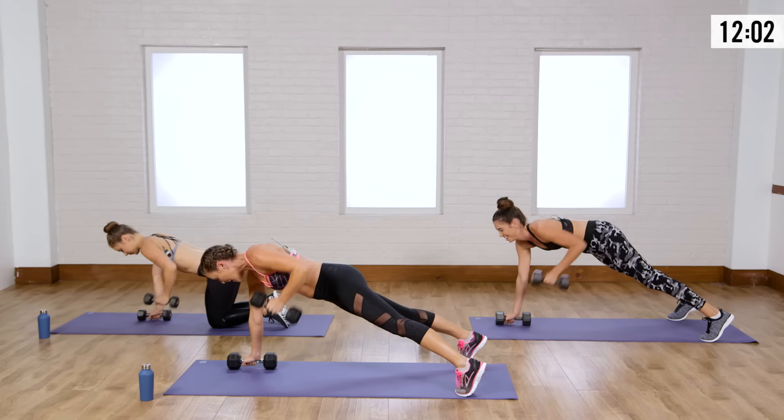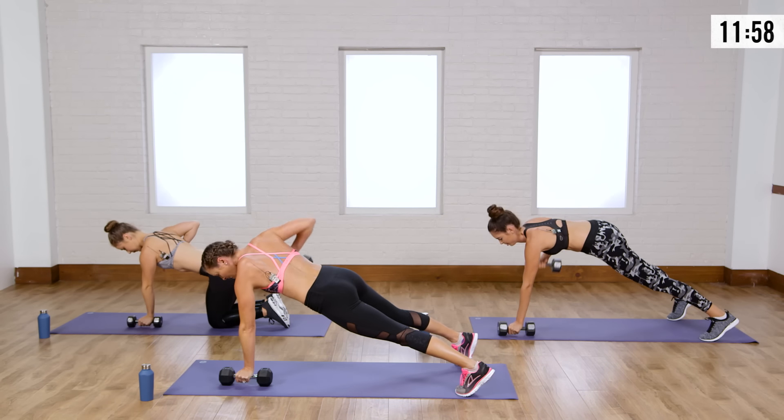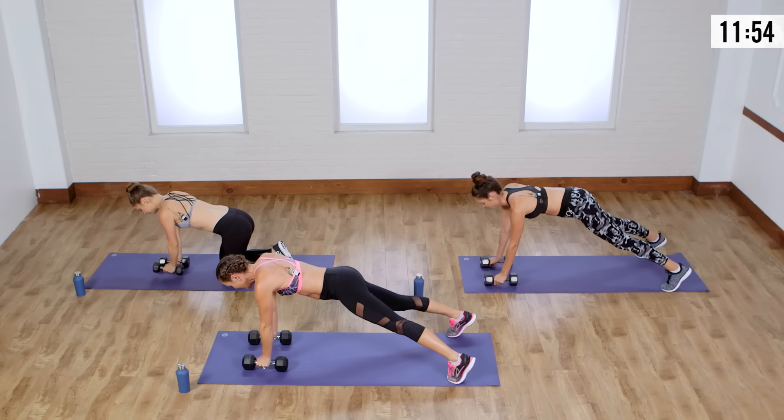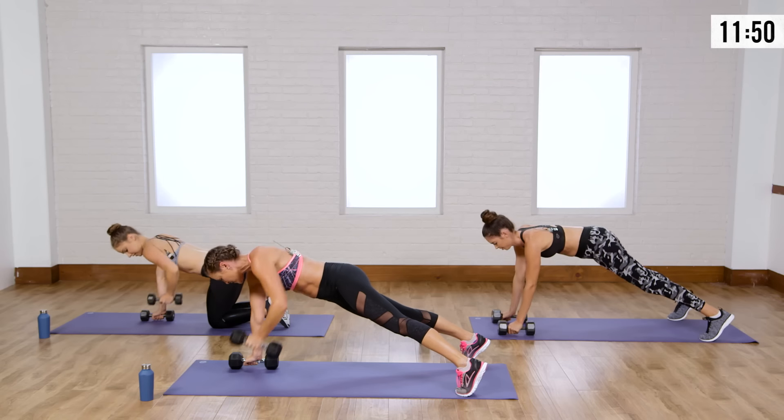Brittany, great job — she looks really good. Your feet wider is going to make that easier. If you need to modify, just go from hands and knees — you're still working your back, your arms, and that's good core work as well.